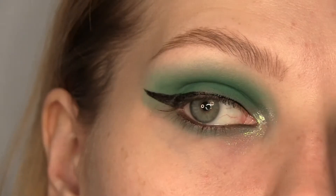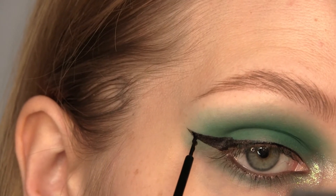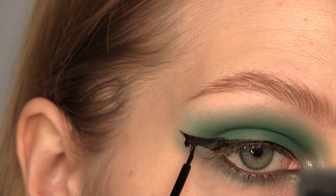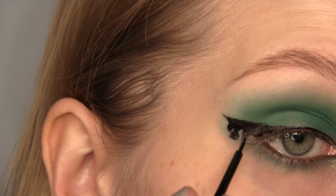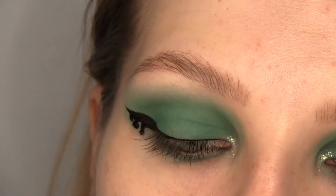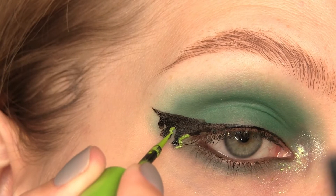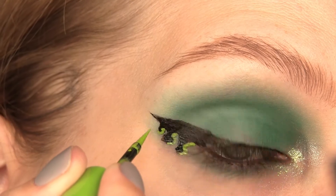You can of course leave the liner like this, but I'm going to add a little bit of a Halloween slime effect. I'm going to create little drips on the wing part and then I'm going to use Barry M Vivid Liquid Eyeliner in Charged Up, which is a bright green liquid liner, and I'm applying this on the drips. I only applied it on the eye side of the drips, not all the way around.